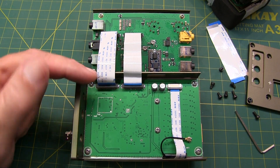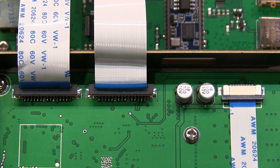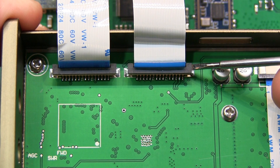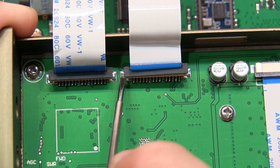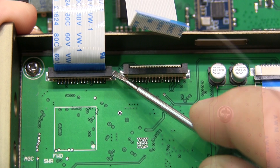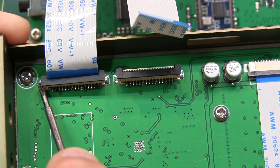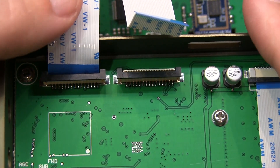Now to remove these two ribbon cables, we've got to pull a couple of clips up off of these connectors, and I'll do that with this small-bladed screwdriver. That ribbon cable pops out, and we'll do the other side — and that cable pops out too.